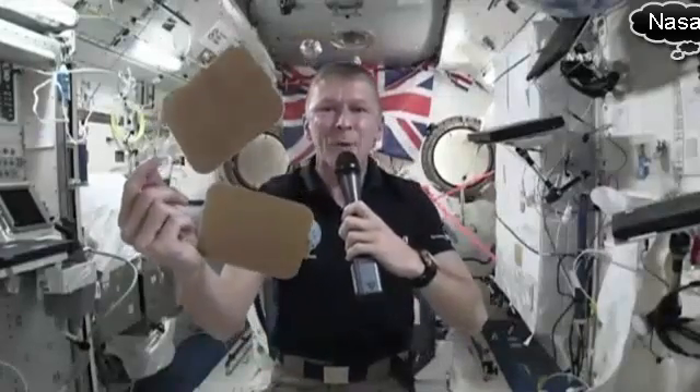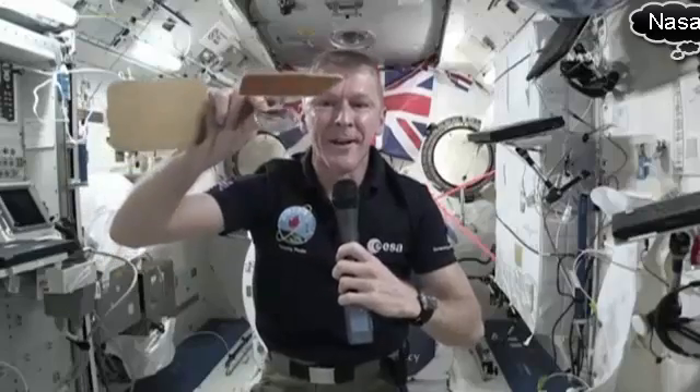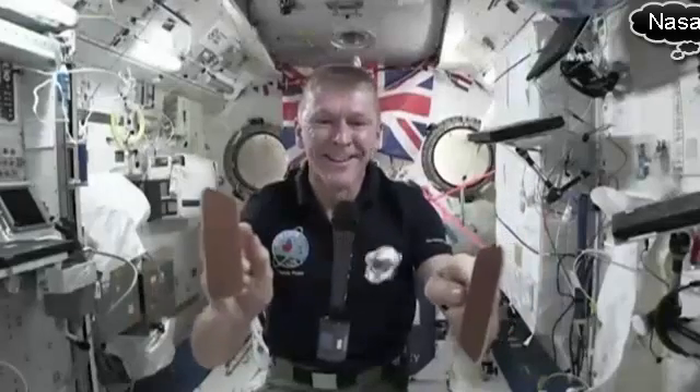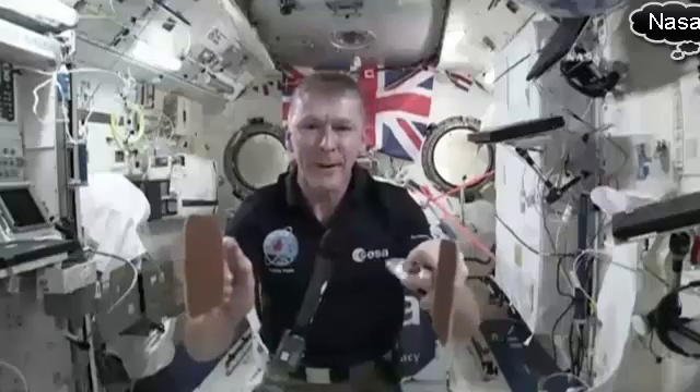I also have with me two bats which are just like table tennis bats, except these bats are hydrophobic, which means they resist the water — the water doesn't stick to them. They're like non-sticky bats, which means you can actually play space ping-pong. There you go, we can have games on a Saturday and play space ping-pong.